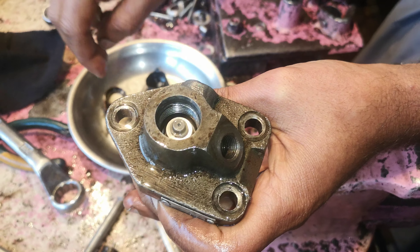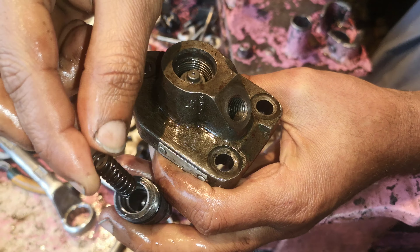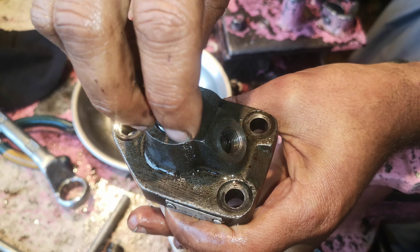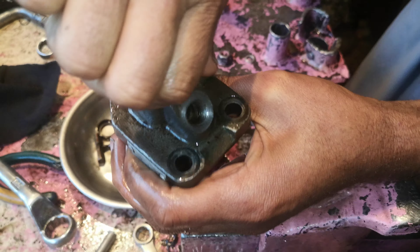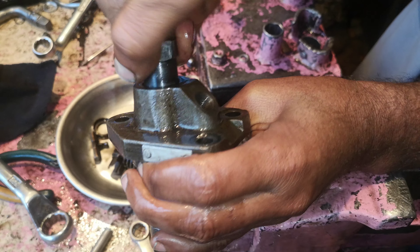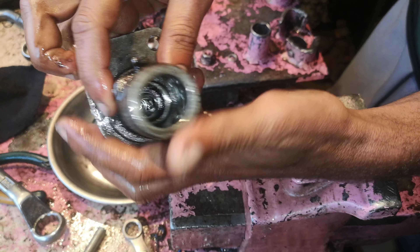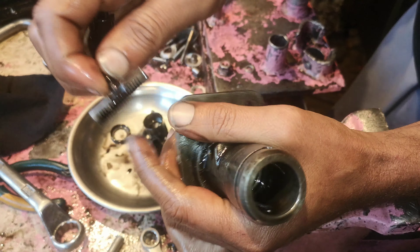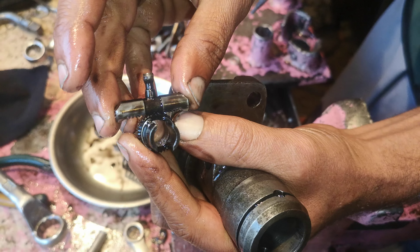This is like this. This is a spring. This one will be, and this one will come back, and this one will come back.